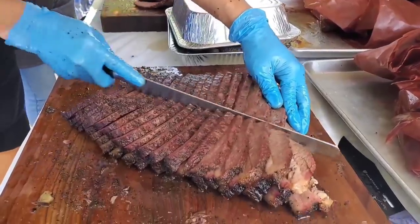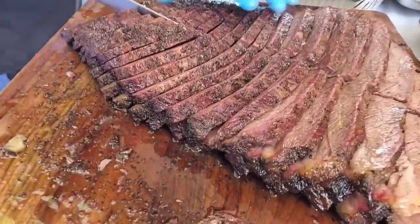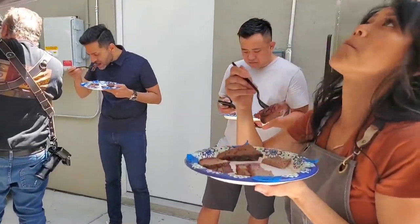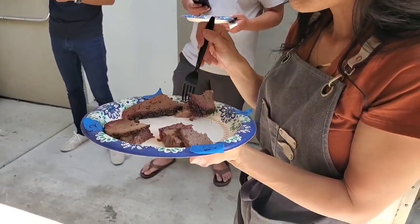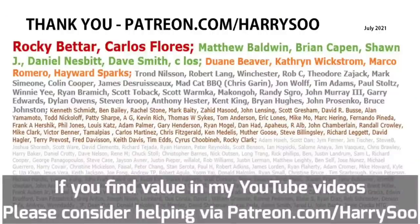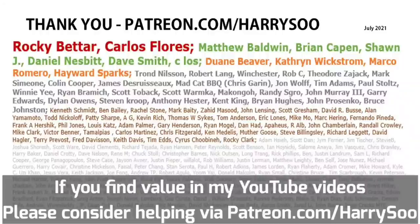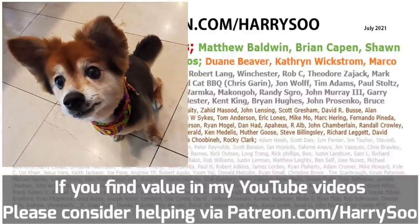Thanks for stopping by watching my Walmart brisket redo. It looks like I still have a lot of work to do learning how to cook select briskets as well as Clay from Snow's BBQ does. So I may have to just fly out and have Clay teach me in a future episode. Thanks for stopping by. Thanks to my patrons for keeping the lights on on my channel. I will be sure to bring some of this brisket back to Mr. Beans for his taste test. See you guys in the next video.